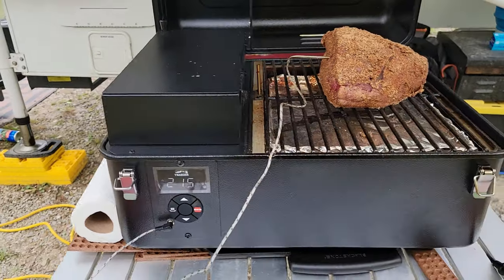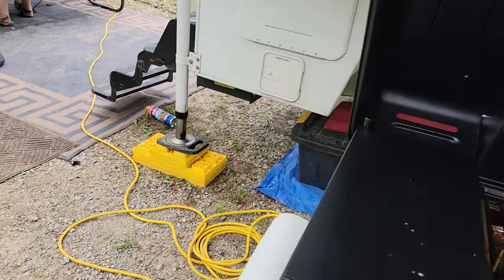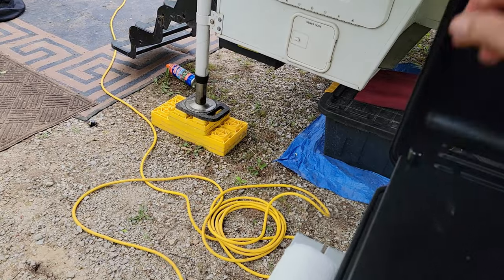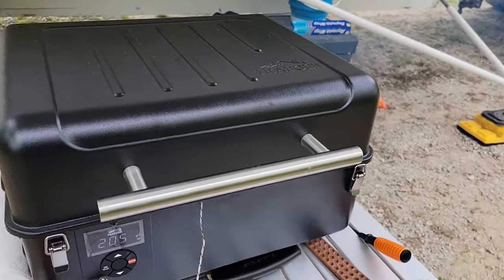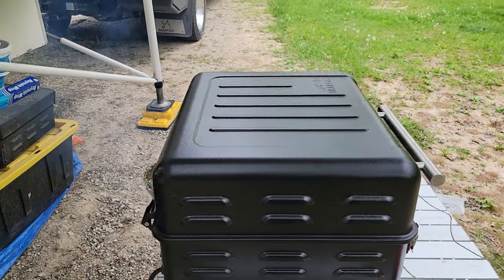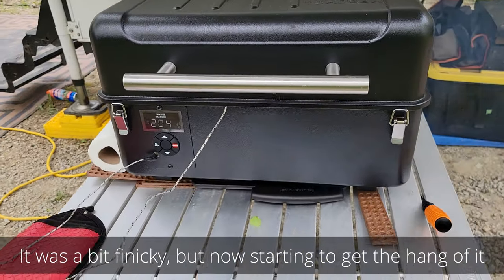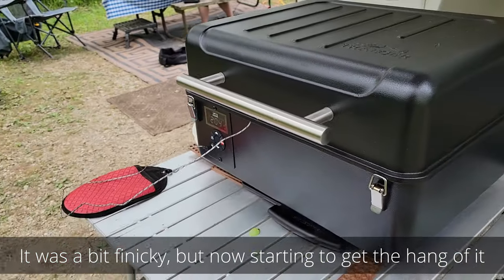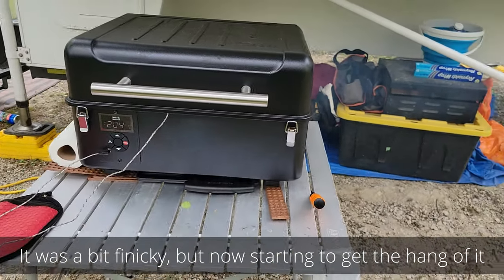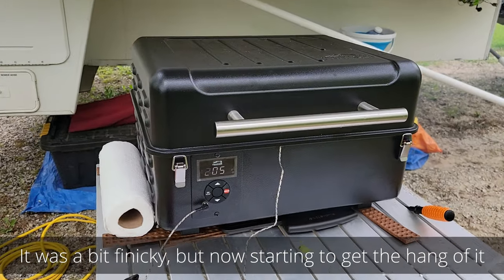Here we are — the new Traeger grill. Smoking a bottom round down there. Got to check the pillows. We got some good smoke coming out of there. We missed our wreck tag. The only way we could fit this into our camper — the wreck tag was too tall. So in order to fit this into the flying sides when the camper's on, we had to go with this Traeger. Not my first choice, but it works.